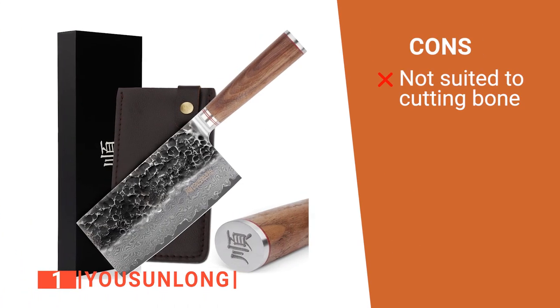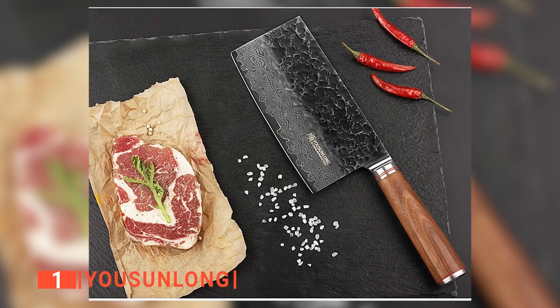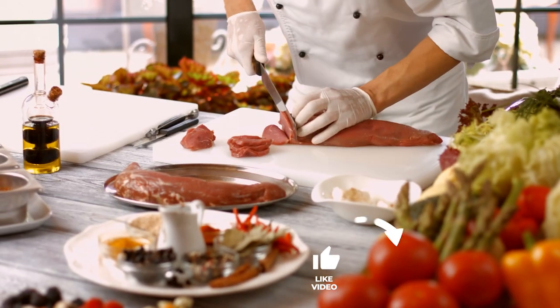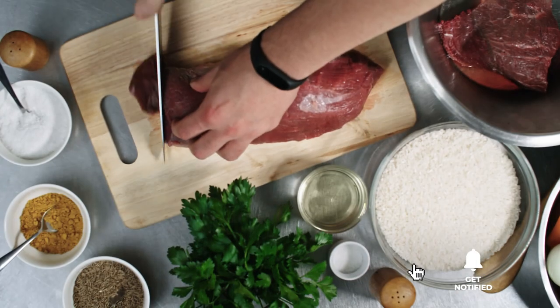However, its blade may be too thin to cut through beef bones. The Yusun Long is a brilliantly made meat cleaver recommended for all cooking enthusiasts looking to be more efficient when preparing meat. That's all for now. Thanks for watching. If we helped you out in any way, please hit the like and subscribe button. We'll see you guys in the next video.